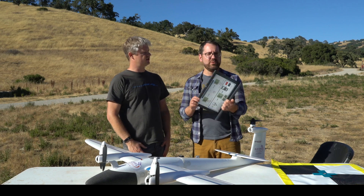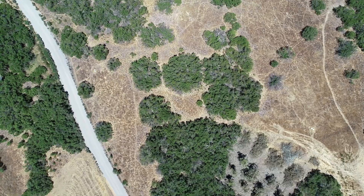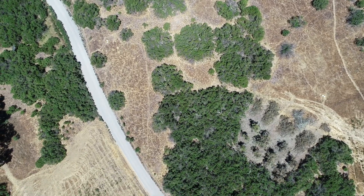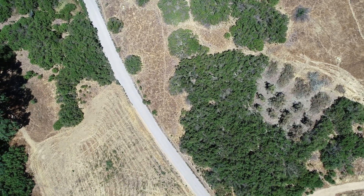Particularly for us on this project, we're interested in time series data — how vegetation changes throughout California over time, and how we can use that information to think about water use over time. Water is a huge deal in California, so a calibration panel really allows us to compare apples to apples.